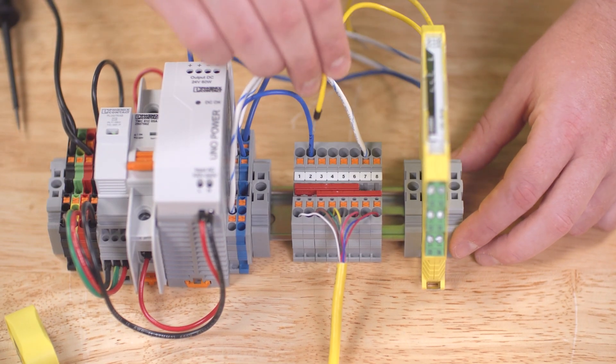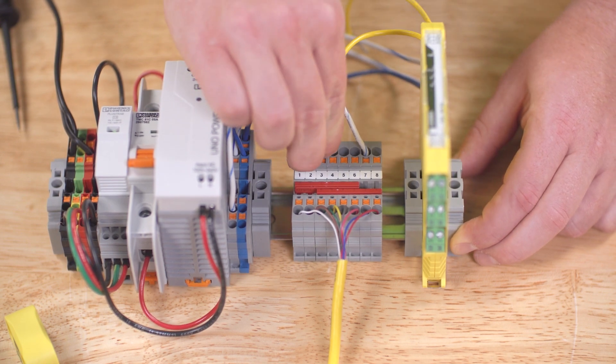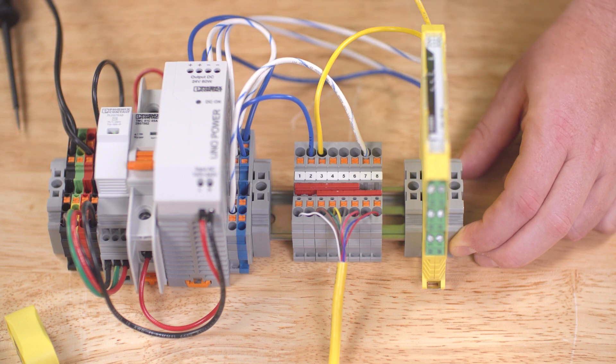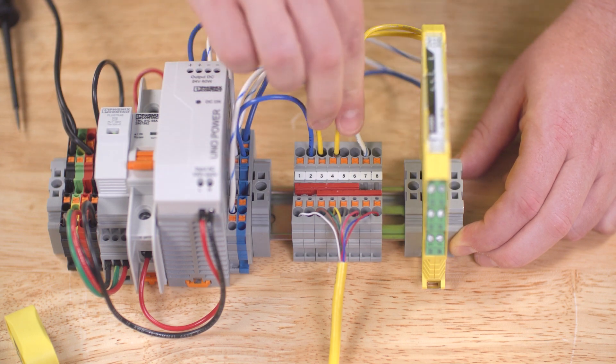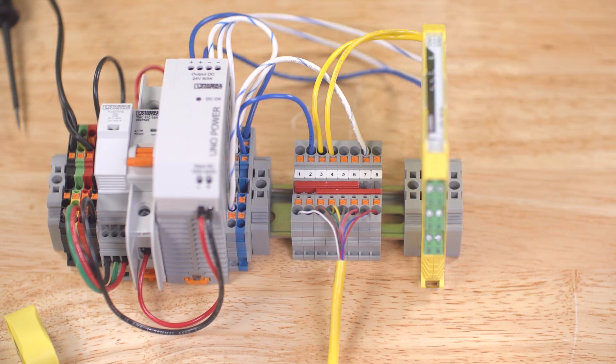Finally, we'll connect the safety outputs F01A and F01B to the safety relay sensor channels. Pin 3 connects to S12 and pin 4 connects to S22 of our PSR MC40 relay. We won't use the diagnostic channel in this example, so pin 5 does not need to be connected.